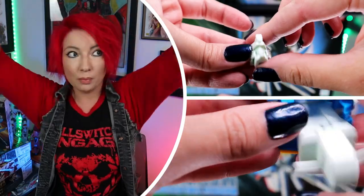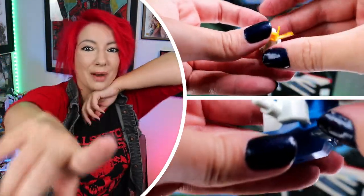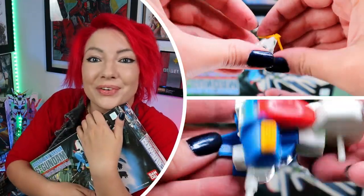Somewhere on my screen here is the quick speed build of it, and then we're going to talk about all the ways that I love and hate this kit. Let's get right into the video. Thank you guys for watching. Let's go!